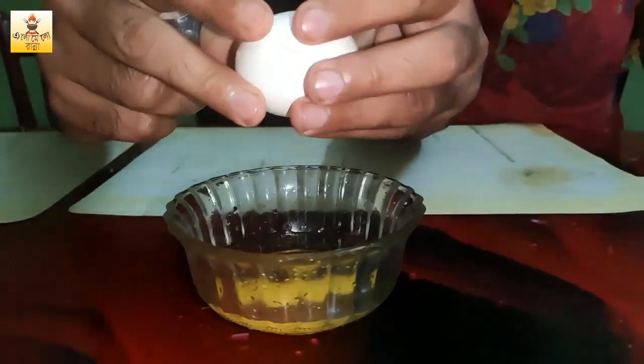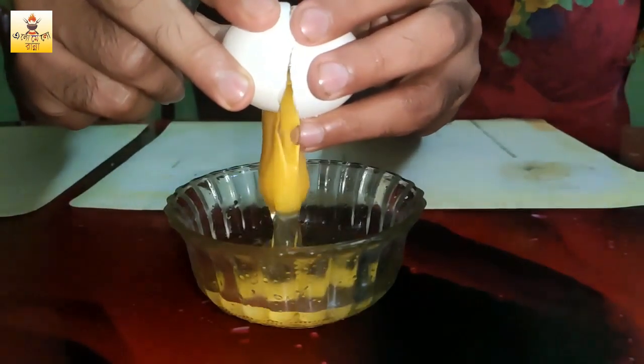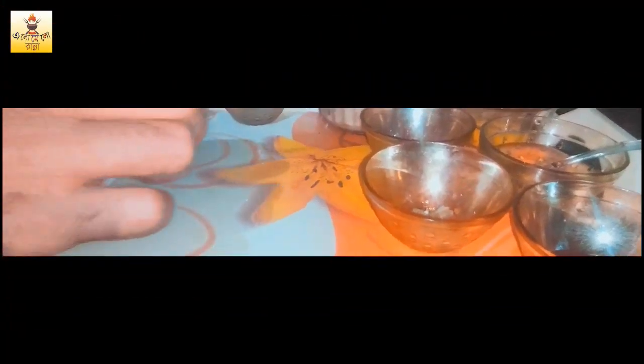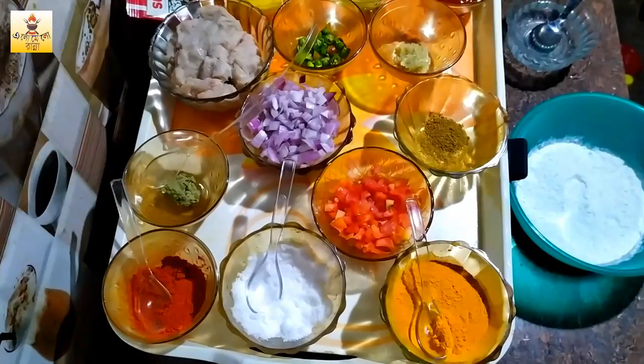Welcome. Hello friends, I am the best friend of the world. Today is my first recipe. Today is the recipe for chicken.